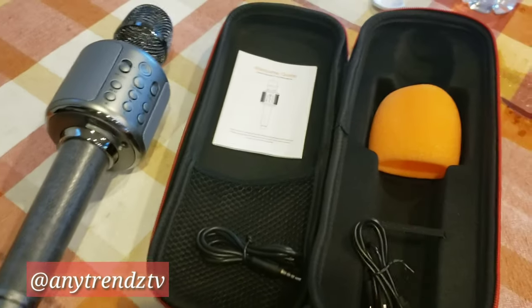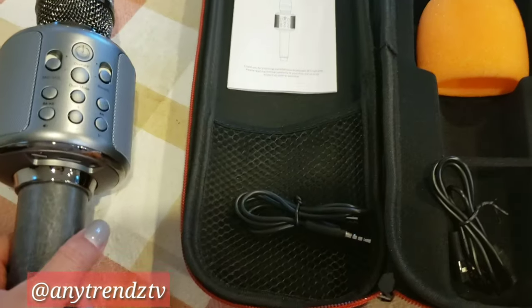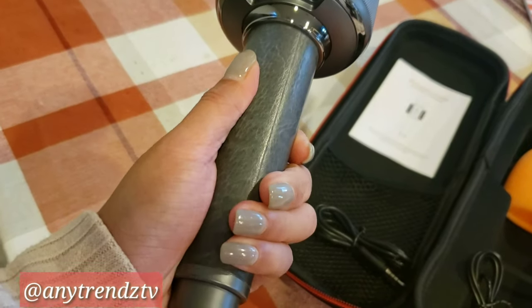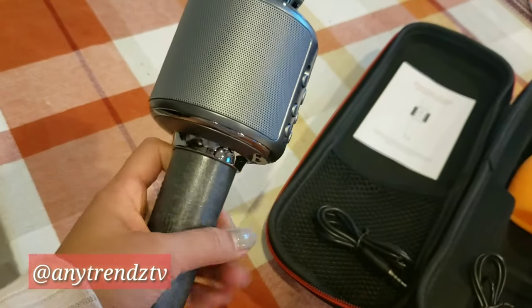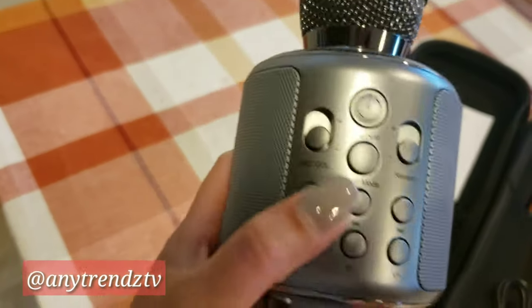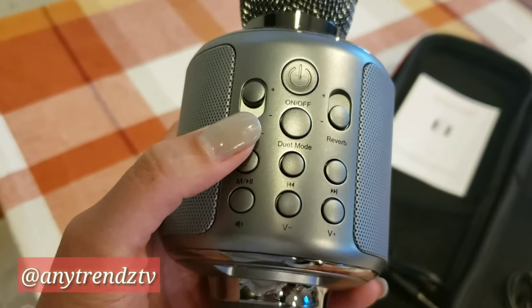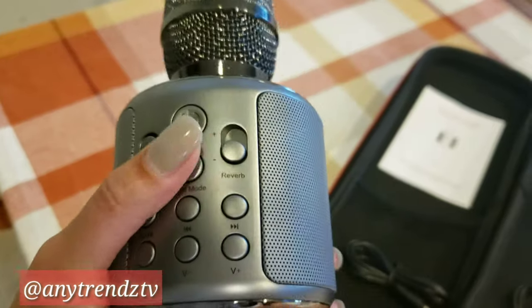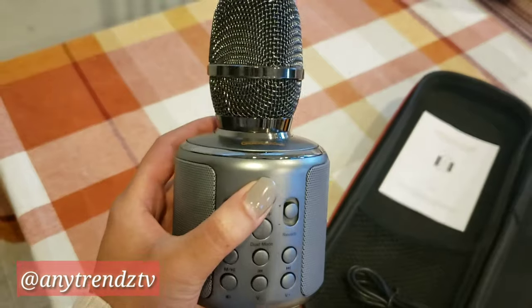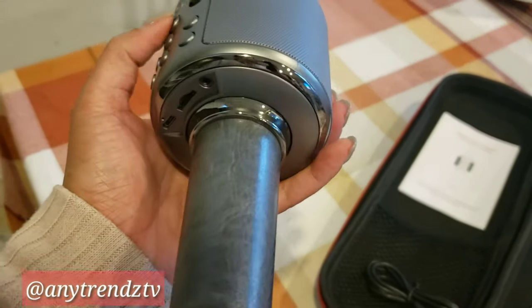This microphone is also good for duets and recording. The handle where you hold the microphone is leather, and it feels so good in your hand. It's not very heavy — the weight is not too bad. And it has a lot of buttons, as you can see. We need to learn how to adjust everything so that it sounds okay.